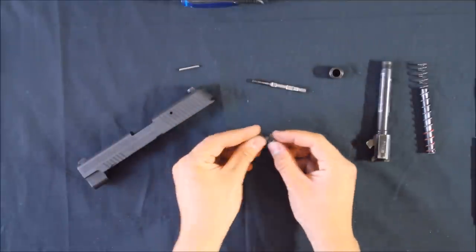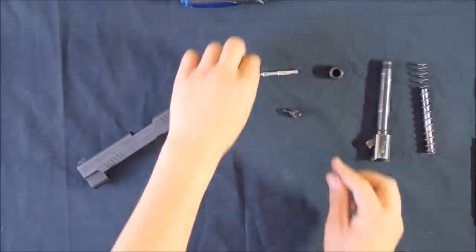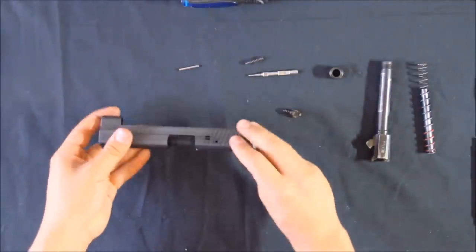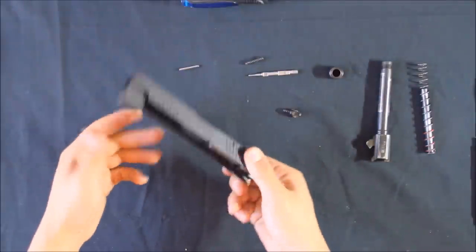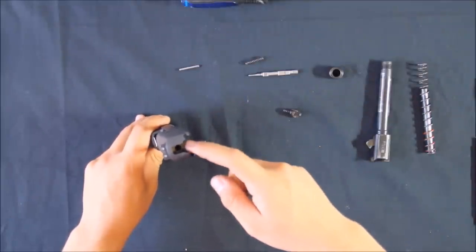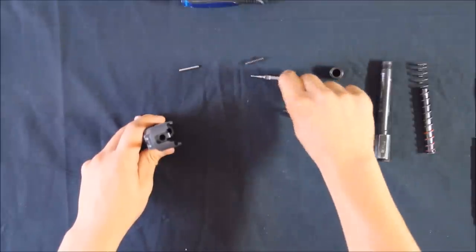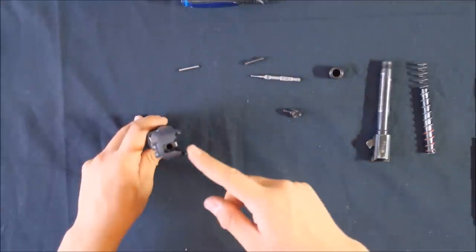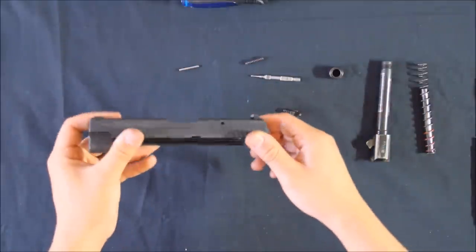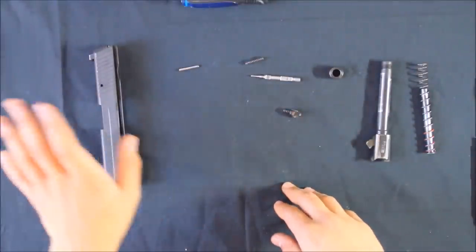The firing pin block is also under spring pressure, so put your finger over it when pulling parts out — it pops out. Here's your firing pin block with its own spring, and here's the firing pin itself with its firing pin return spring. Your slide is basically completely disassembled except for the extractor claw and the sights — it's just a solid hunk of metal now. I'd advise putting only a very fine film of oil in there and that's about it, so you don't want debris getting caught in there over the lifetime of the pistol.